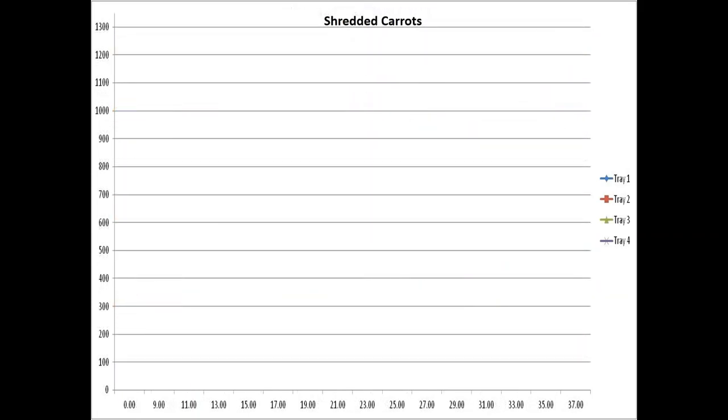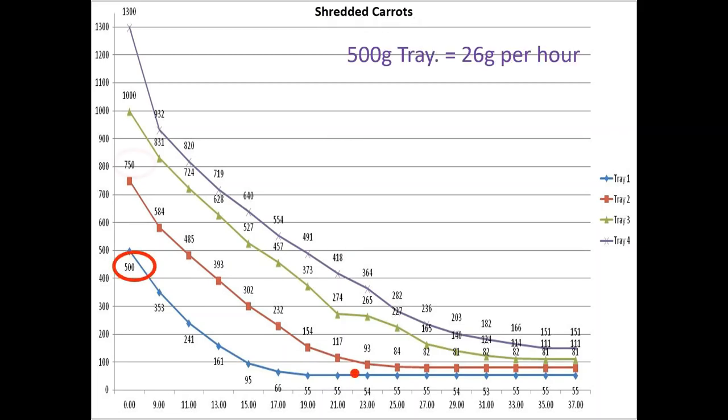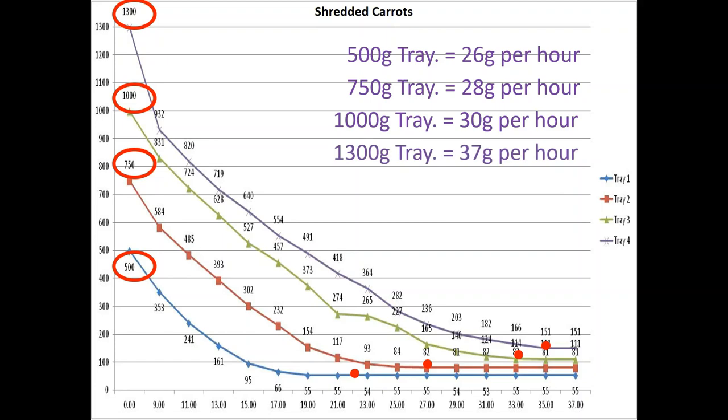Shredded carrots was very interesting — I could not believe how much moisture I got out of shredded carrots. It took almost 37 hours to dry everything. The trays were 500 grams, 750 grams, 1000 grams, and 1300 grams. The results were similar to the others: on the smaller tray I was only yielding 26 grams per hour, where with the bigger tray I was getting 37 grams per hour — able to get more food in less time.